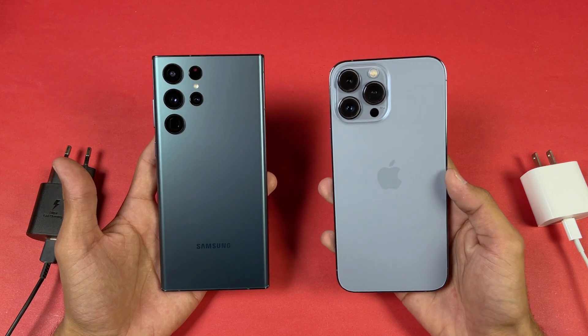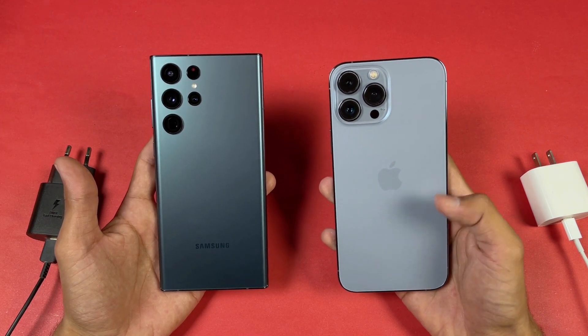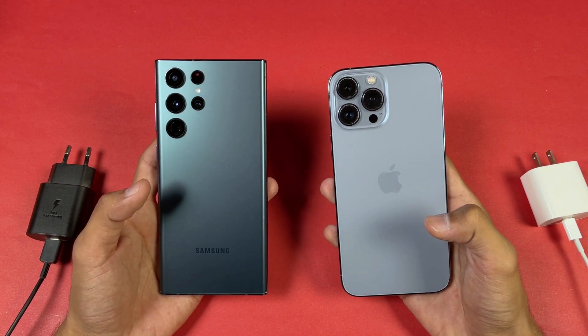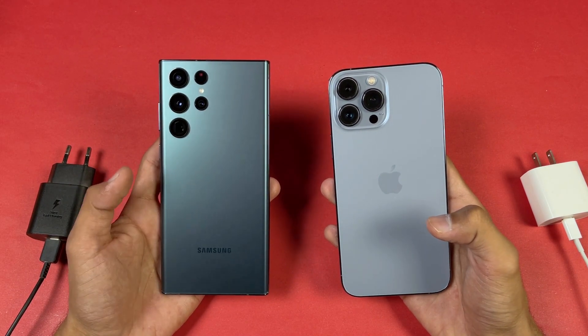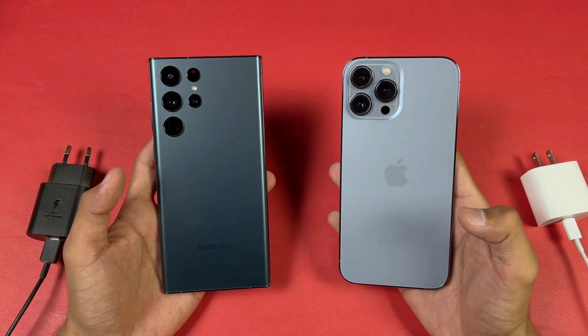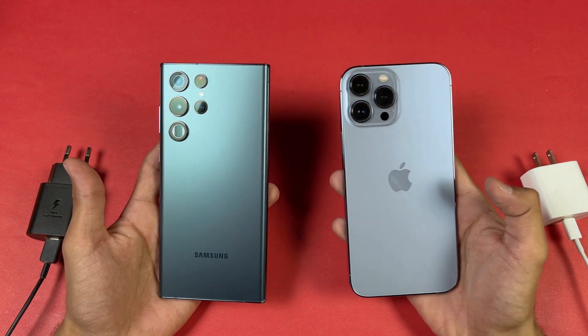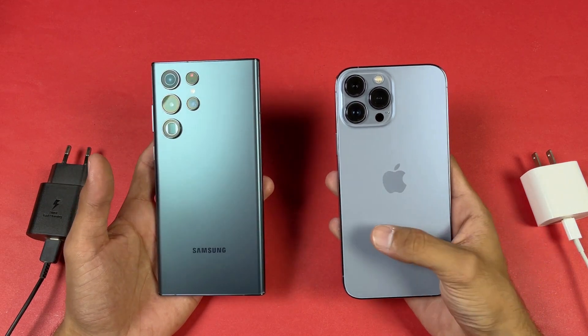The iPhone 13 Pro Max has a 4352 mAh battery with 20W fast charging support, while the Samsung has a massive 5000 mAh battery with 45W fast charging support. Neither device includes a charger in the box. On the back we have triple cameras on the iPhone versus quad cameras on the Samsung.